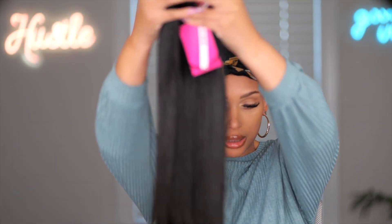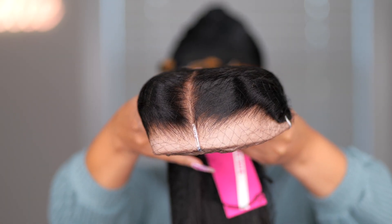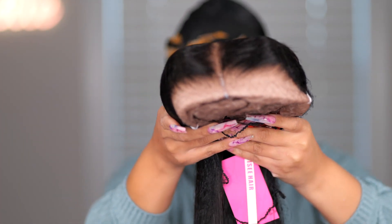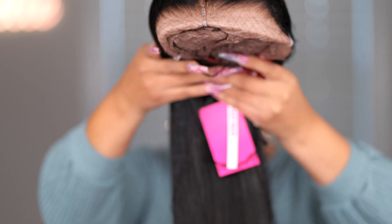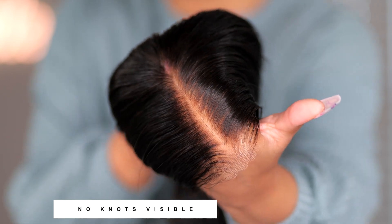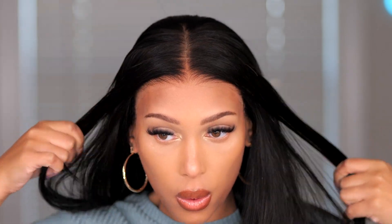I'm excited, let's try this wig on. This wig is super long. Straight out the box — look at this, look at the knots, look at the hairline. The hair feels really good already, I can't wait to install this. Gorgeous. I am super impressed right now. The wig straight out the box is amazing. As you can see, it blends really well.